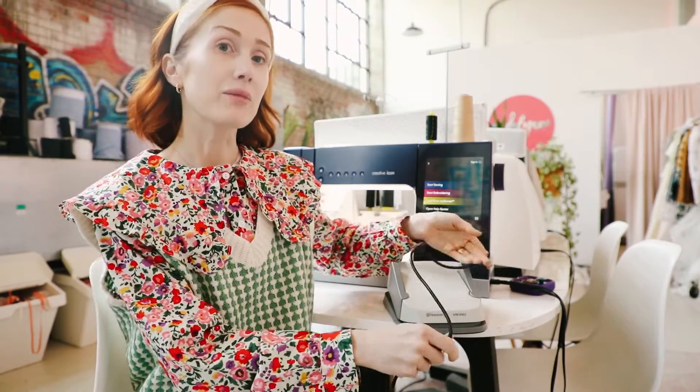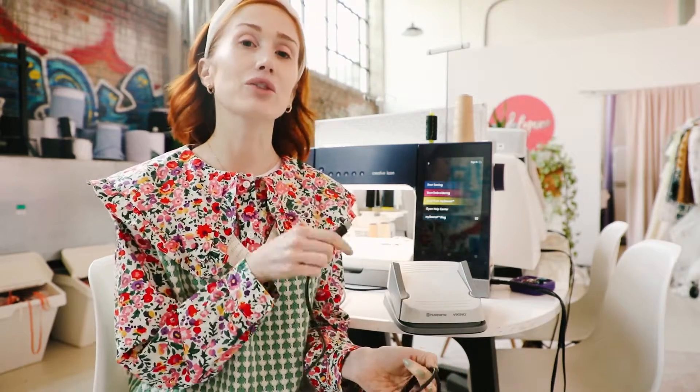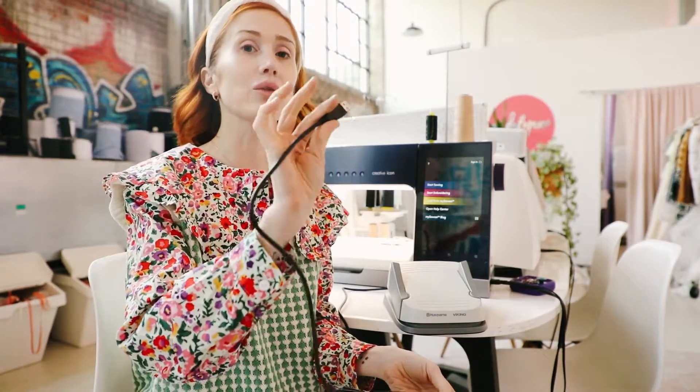What I love most about PFAFF machines is that everything is very user-friendly, so you don't have to read any long instructions to figure something out. It just is very user-friendly — same thing goes with this multifunction foot control. To work it, you will plug in your USB.